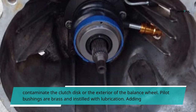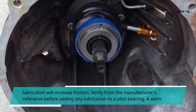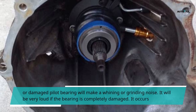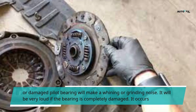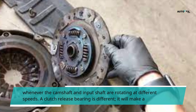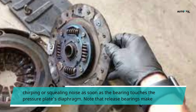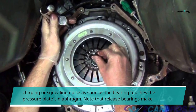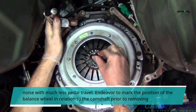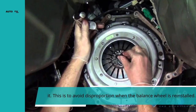Pilot bushings are brass and instilled with lubrication — adding lubrication will increase friction. Verify from the manufacturer's reference before adding any lubrication to a pilot bearing. A worn or damaged pilot bearing will make a whining or grinding noise, very loud if completely damaged. It occurs whenever the camshaft and input shaft are rotating at different speeds. A clutch release bearing is different — it will make a chirping or squealing noise when the bearing touches the pressure plate's diaphragm. Note that release bearings make noise with much less pedal travel. Endeavor to mark the position of the balance wheel in relation to the camshaft prior to removing it, to avoid disproportion when the balance wheel is reinstalled.